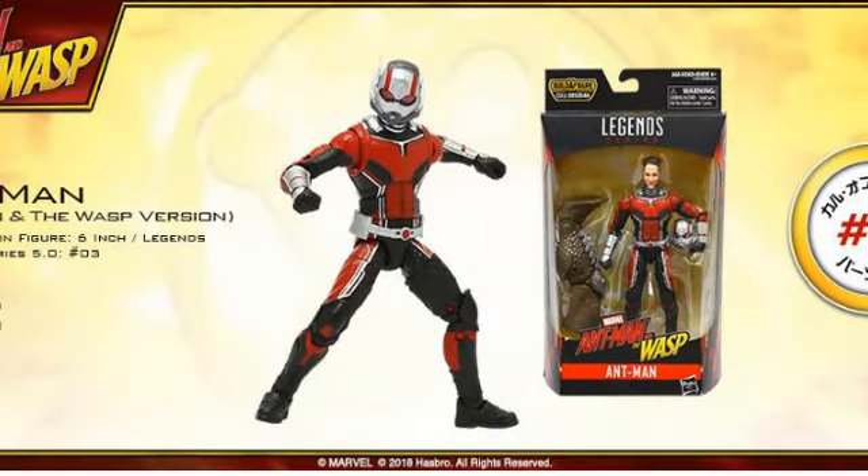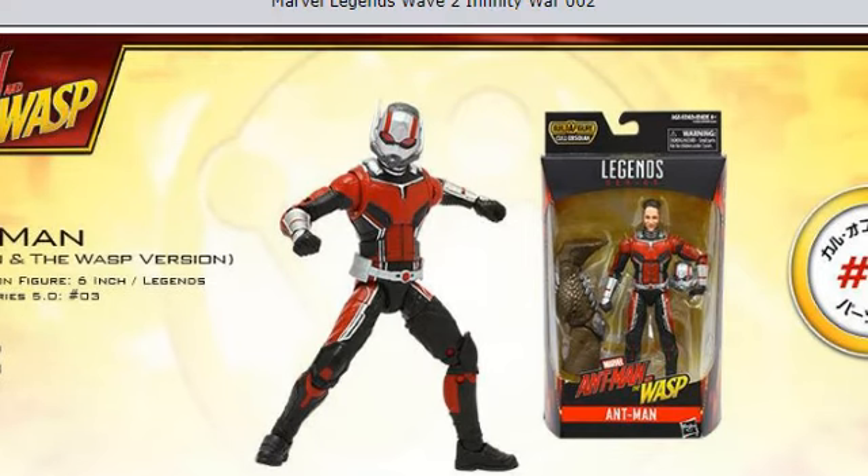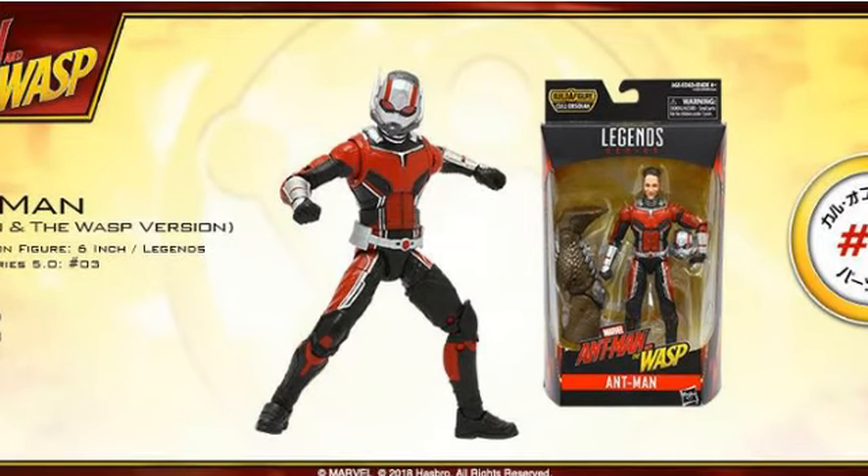Then we have Ant-Man. This is arguably the one I'm most looking forward to in this wave, because I really like Ant-Man in general. This is his Ant-Man and the Wasp costume, which is very similar to the Civil War look — and we never got a Civil War figure; the original movie one severely lacked on the helmet head. This one looks really nice because they've nailed the helmet, they have a Paul Rudd head sculpt with a smirk, and the likeness is pretty solid. As a whole I think it looks fantastic, and he comes with the leg for Cull Obsidian.